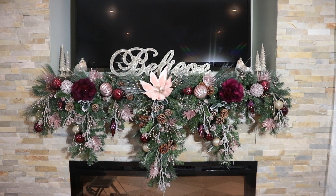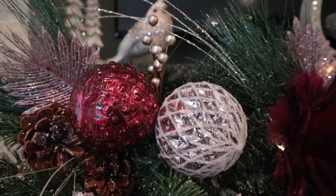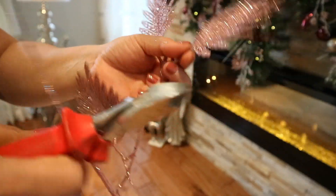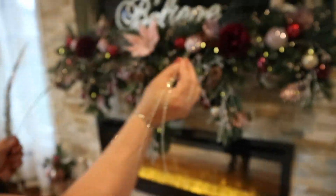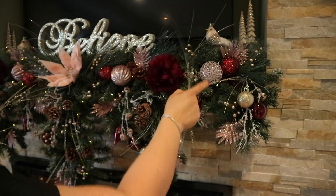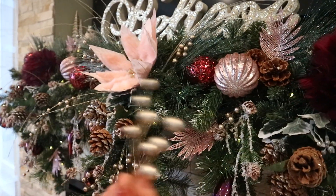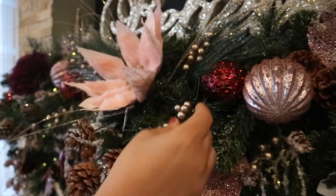Now it's the next day. I thought to add more, so I went ahead and added more ornaments and some pink sparkly picks that I got from the dollar store. I cut them and weaved them into the garland. I also snipped some pieces from a long sparkly stem and added them between the garland to give it that elegant and whimsical look. Finally, I added some berries that I had from a long time ago, just weaving them into the garland.